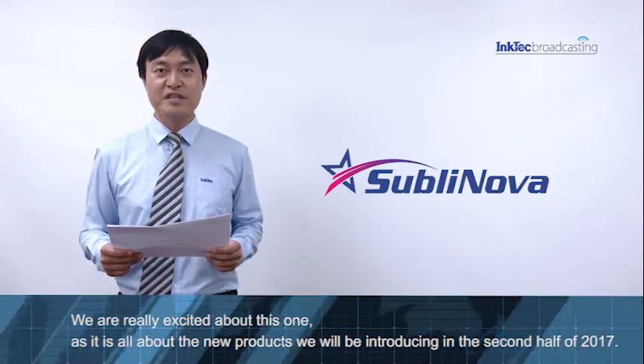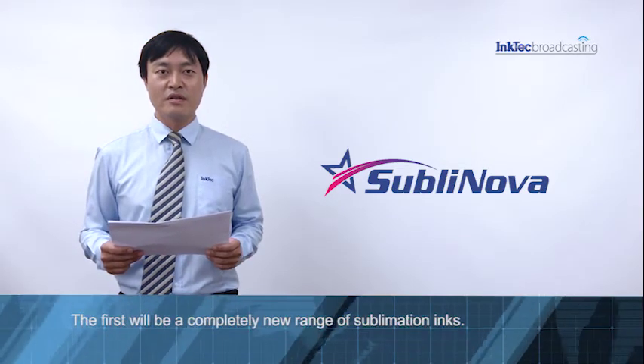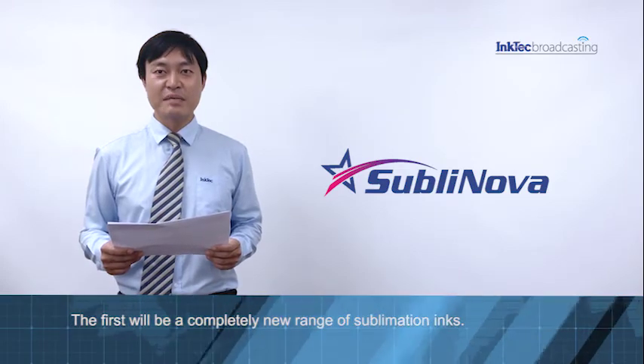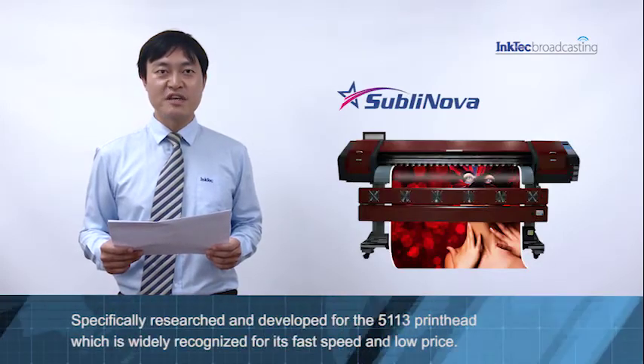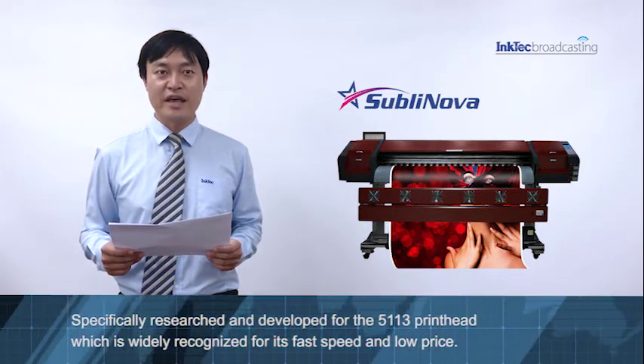We will be introducing new products in the second half of 2017. The first will be a completely new range of sublimation ink, specially researched and developed for the 5113 print head.